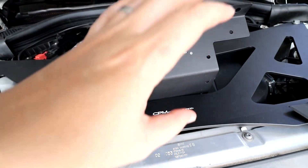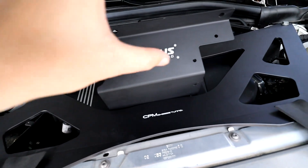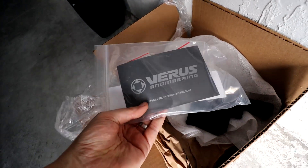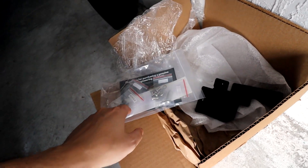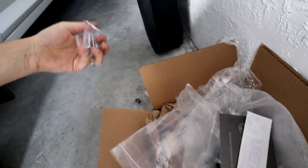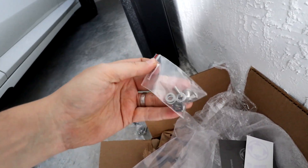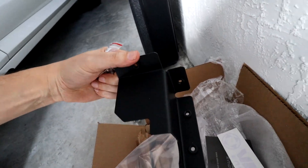From the box you can see the actual heat shield — it's really nicely made, the Varex Engineering cover for the turbo. They also include some stickers, the hardware, and this little side piece. From the hardware we have spacers or washers, two bolts for the main mounting, and these little guys are to connect the side piece.